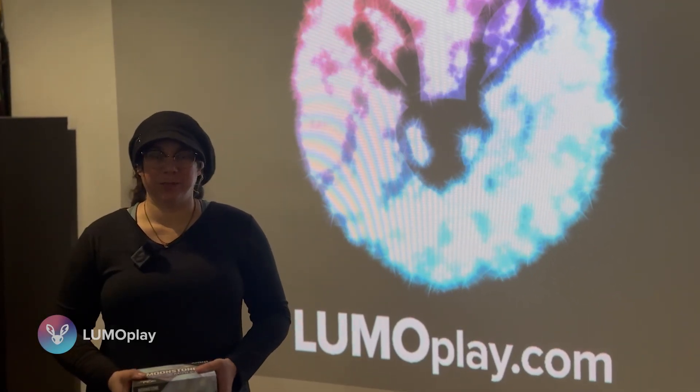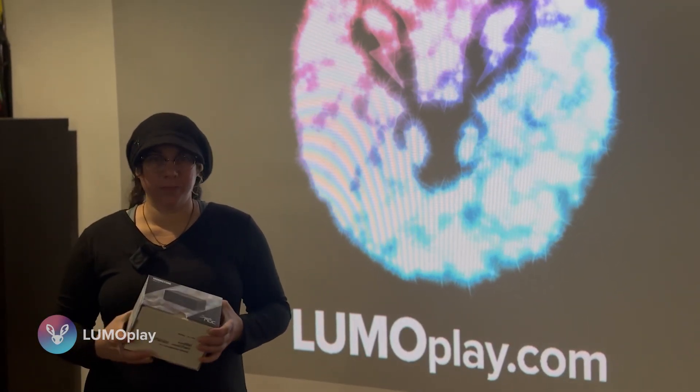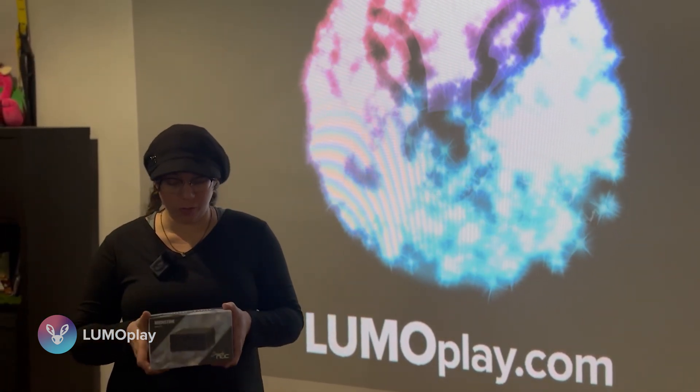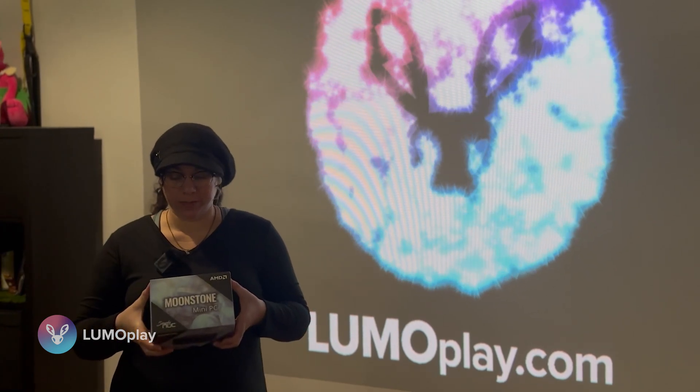Hi, I'm Megan, the CEO of Lumoplay, and today we're going to be replacing an old Lumoplay game system on my wall with the new Moonstone from Simply Nook.